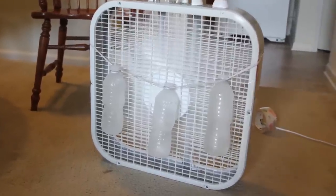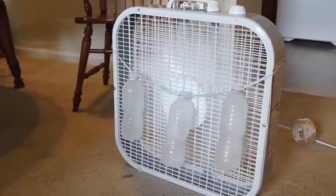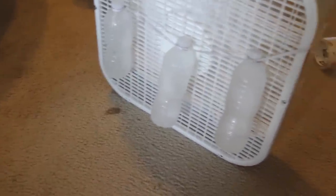I can feel the air is a lot colder! How cool is that? But make sure you put something underneath in case it leaks, so it doesn't drip on your carpet.